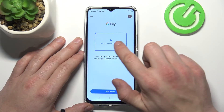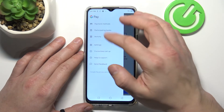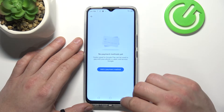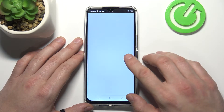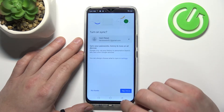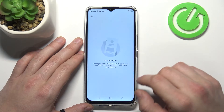From here you can add a payment method or different types of cards. Then you can manage all of your payment methods, check the full list of participating banks, and view your recent activity.